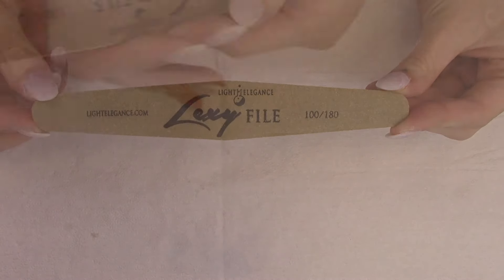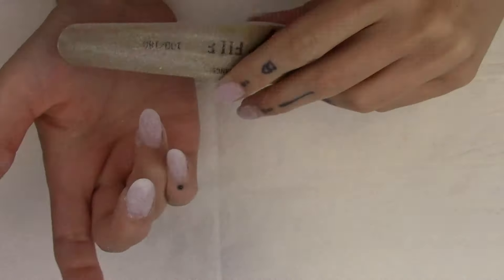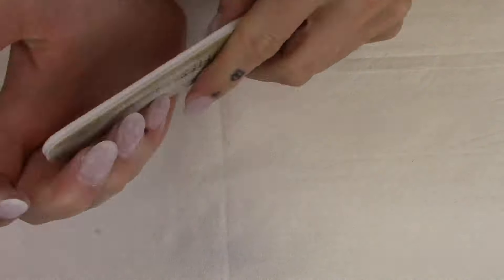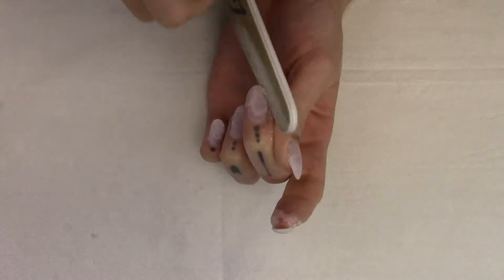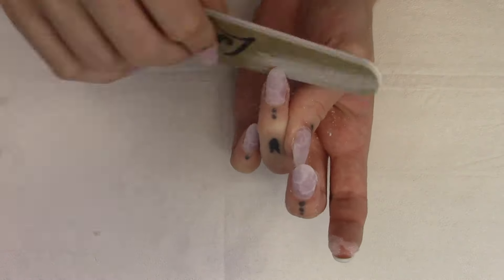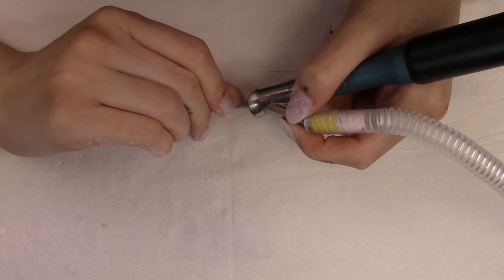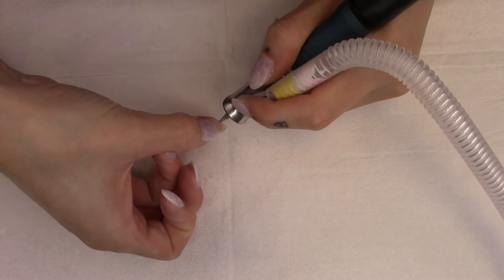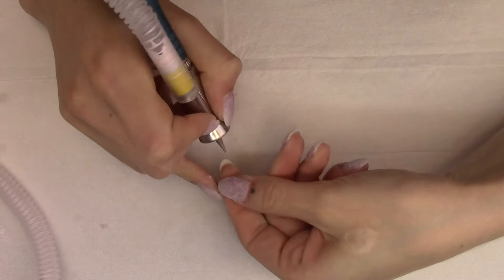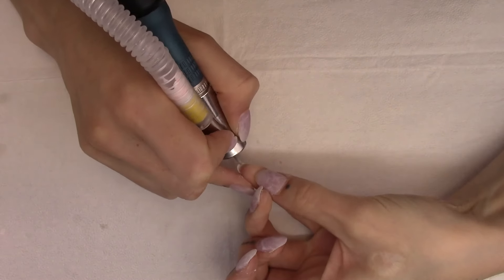Then coming in with my 100/180 grit file - I'm using the Lexi file for this today. This is where I'm getting the final free edge shaping, really refining what I want my final free edge to look like. I use the 100 grit side for this; that little bit of extra grit works really well on the gel enhancement. Then coming in with the diamond cone bit - I like the medium grit for this, but you can use coarse as well - and just cleaning up down in the corners of the growth channel, making sure there's no gel that's gotten down there and cleaning up any little pieces of natural nail that may have folded inward.